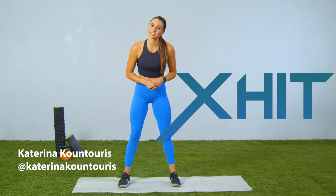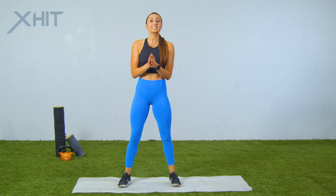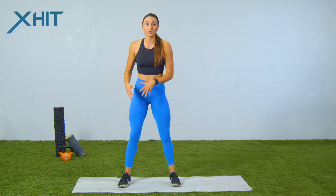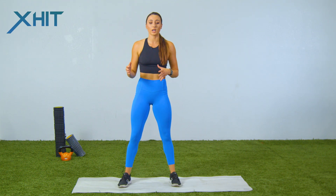What's going on everyone? I'm Katerina Contouris and I am hoping to be your new host for X-Hit. So please let me know how you like these videos, what kind of exercises you want, and any feedback in the comment section below. Today we are doing five stretches for a pre-leg day. We're gonna do each stretch for one minute, but honestly you can do it for as long as you want.